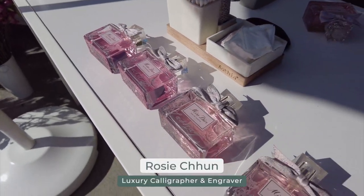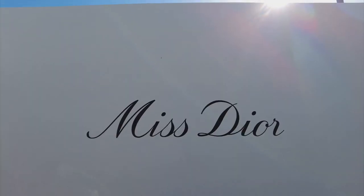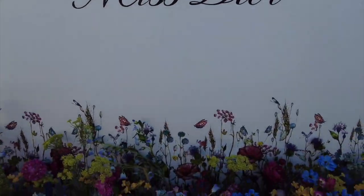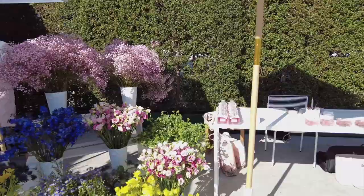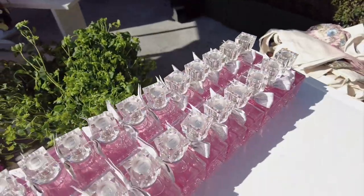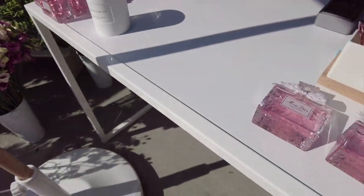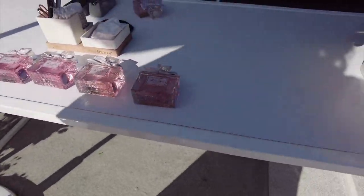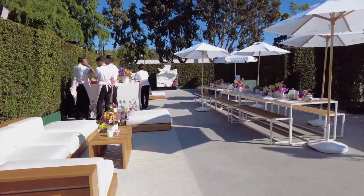What's up beautiful bosses and welcome back to The Art of Engraving. Today I actually wanted to bring you along as I prepared and practiced for the Miss Dior pop-up event back in spring of 2022. I know this is posted a little bit late but it's better late than never. Just check out this amazing setup because it's so beautiful — I've never seen this many Miss Dior fragrances in my life and it was just such an honor to be here with the incredible Miss Dior team.